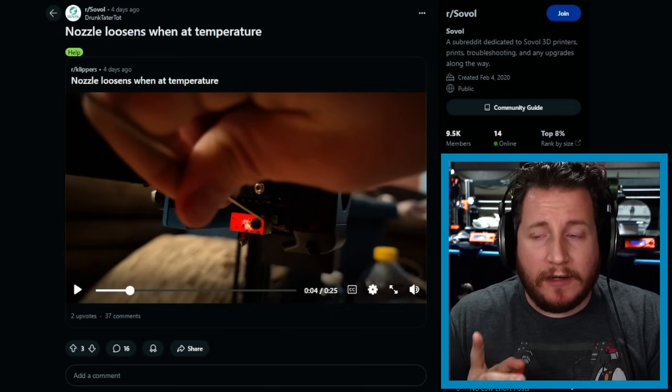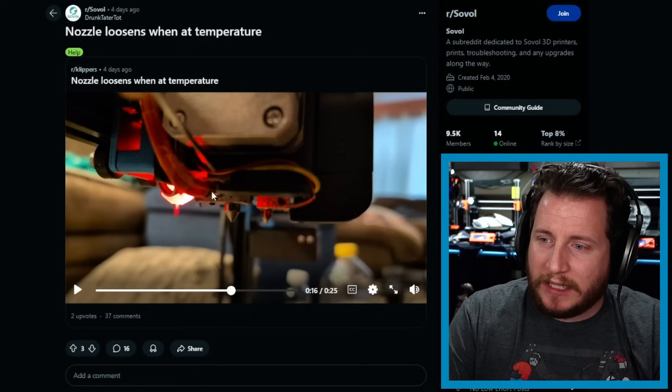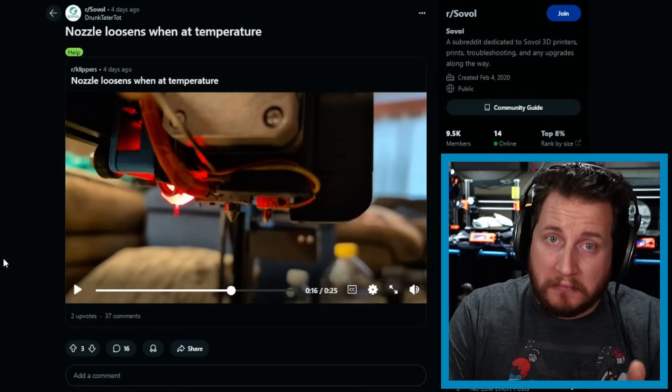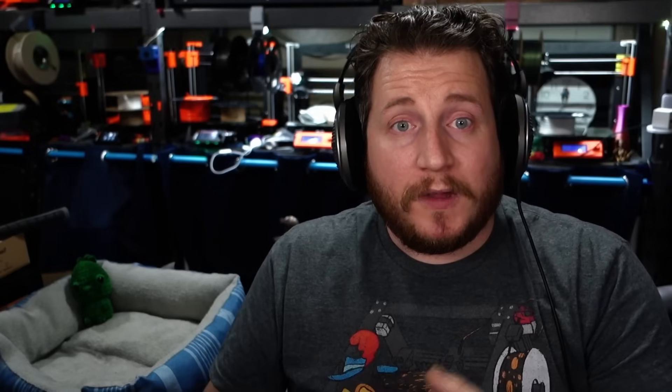Something to do here: make sure that hot end is clocked correctly. If we look at the other hot end, it's 180 degrees out of phase with the heater on the back side rather than the front side. If that is the way it's supposed to go, you're good. If not, get everything swapped around. When you're doing a nozzle change or parts on a hot end change, you need to tighten everything down when it is hot — finger tight when cold, then really cinch it down when hot.